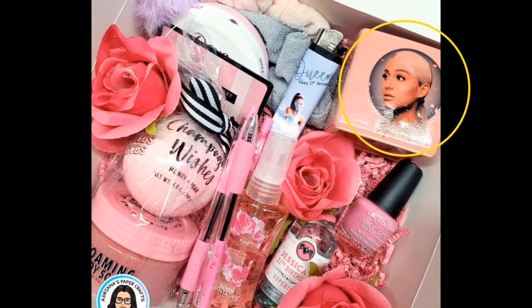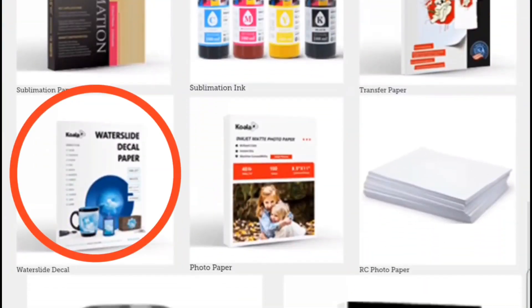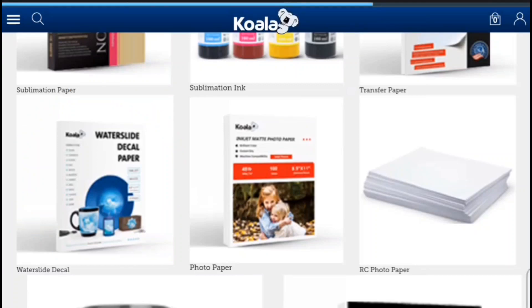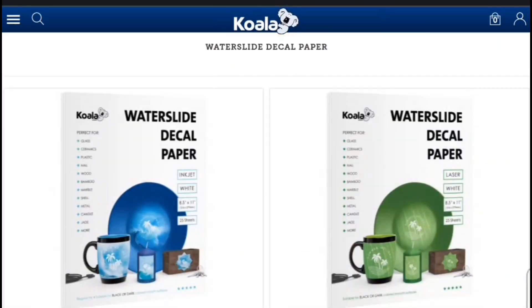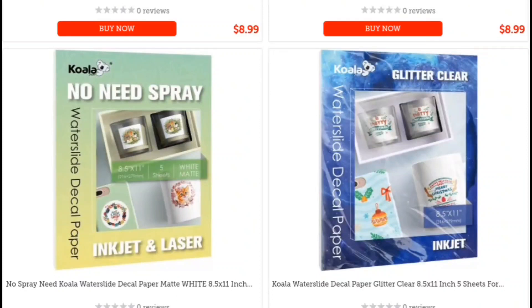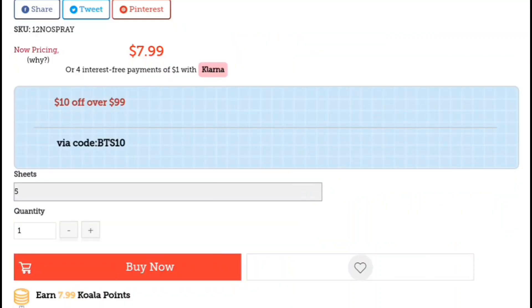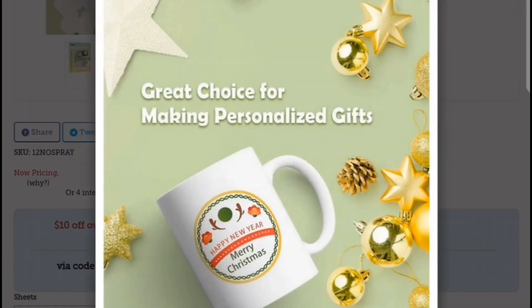Same goes for this project — the image doesn't pop very well because it was a transparent image versus something that would have had a white backing to help the colors pop. If you want to try this paper for yourself, go to koalagp.com and check out their waterslide decal paper. They have a huge assortment to choose from, including a glitter one.